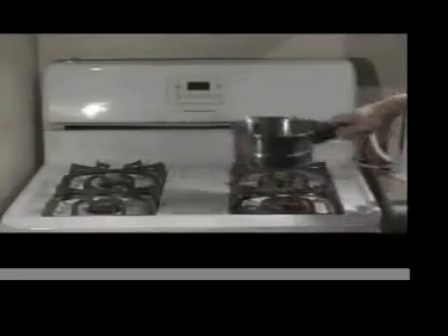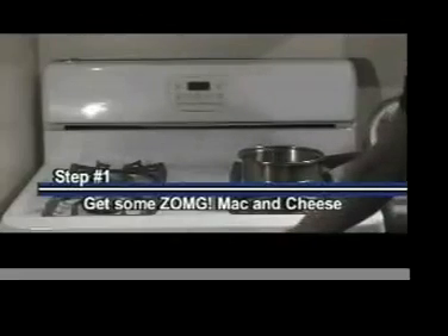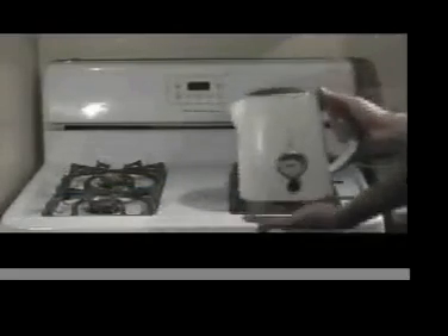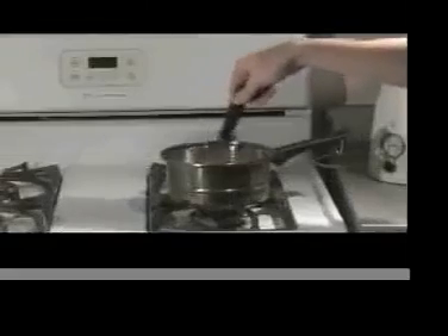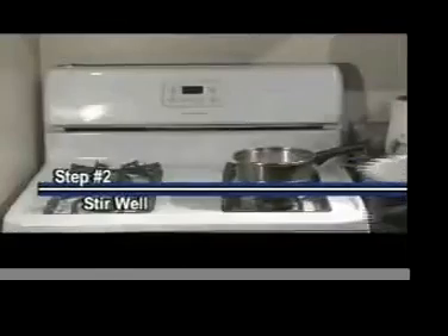So here we go. The first thing you will need is some Zo My God Mac and Cheese. Take a pot with noodles in it and pour boiling water. Then drown those noodles — they deserve to die. To ensure they don't stick, stir them vigorously with a knife. Occasionally, if they don't listen, try stabbing them with a knife.